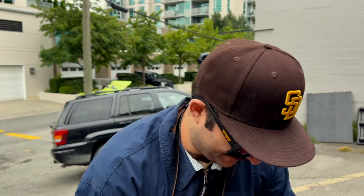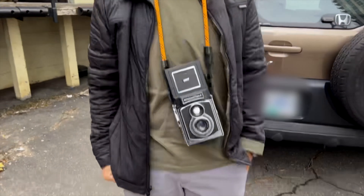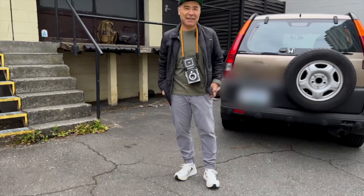I want everyone to see how fresh pack it is right now. Look at this guy. Not bad for an old man. That's pretty good.